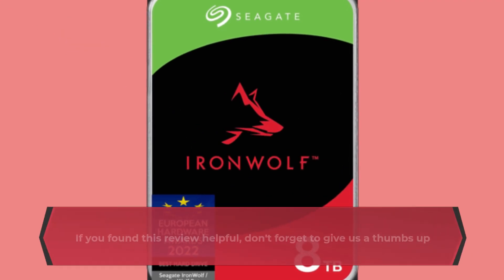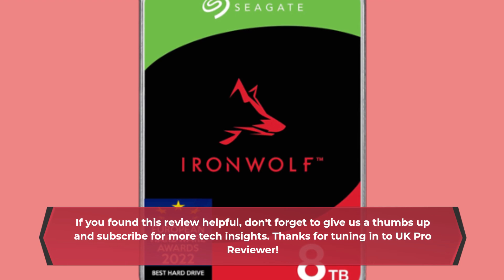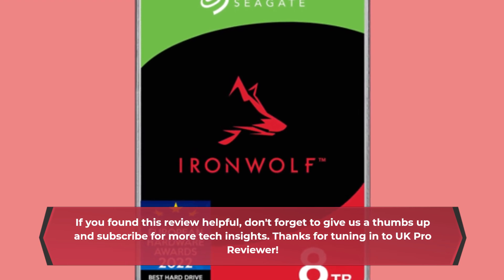If you found this review helpful, don't forget to give us a thumbs up and subscribe for more tech insights. Thanks for tuning in to UK Pro Reviewer.